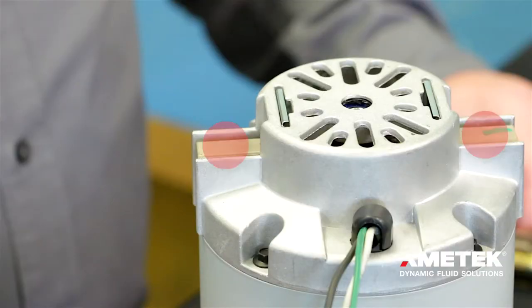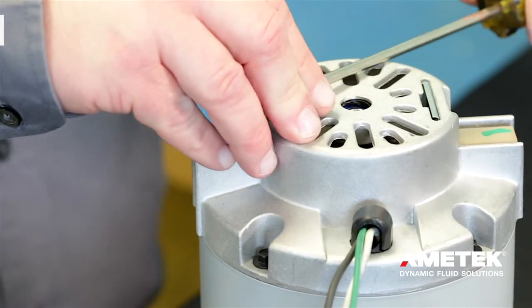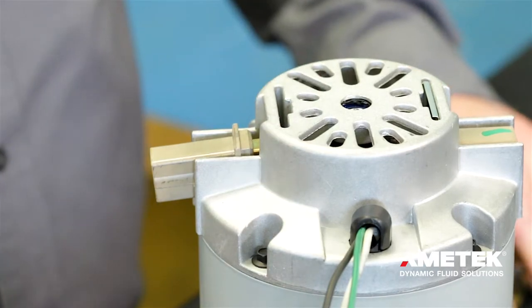This unit has two brushes that we're going to be changing. To get started we'll be removing the brush clip and pulling the brush away from the bracket. We will then be disconnecting the field wire from the brush.